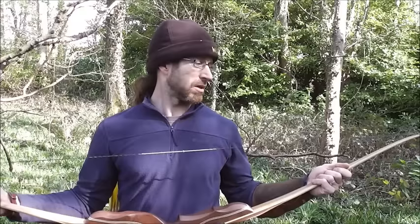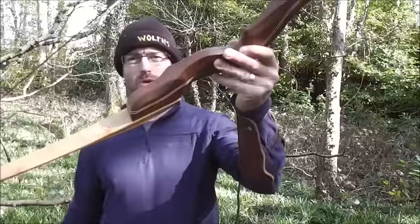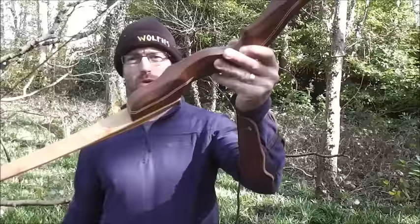It would be nice to have the riser and order the other set of limbs. As happy — or sort of casually impressed — with this bow as I have been with pretty much all the other Bodnik range. Nice bows, well made. And this is an affordable bow, a performing bow at the right price. Mohawk hybrid — 50 pound at 28 inches. Thanks for watching.